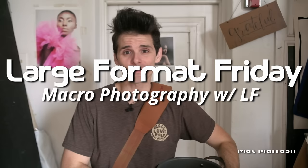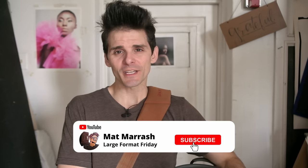Hey there, and welcome to Large Format Friday. I'm your host Matt Mirage. If this is the first time you're stopping by the channel, there's a playlist of our entire third season of LFF. And if you haven't subscribed yet, each and every Friday we're going to be here and we're going to be chatting about something large format.